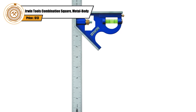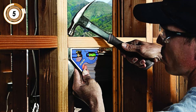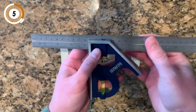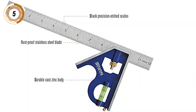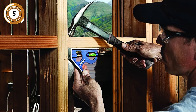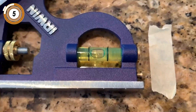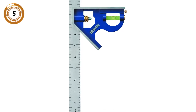Not every woodworker needs a combination square, but if your projects include items that must have perfect 90-degree or 45-degree angles — such as cabinets, pieces of trim, picture frames, furniture, or wooden boxes — then you'll want the Irwin Tools 12-inch combination square. It has a stainless steel blade, a zinc body, and easy-to-read black markings in three increments: one-eighth, one-sixteenth, and one-thirty-second inch, plus metric measurements in centimeters and millimeters. There's an incorporated bubble level and rubber end caps that protect the device and absorb impact. Get it on Amazon for around $10.